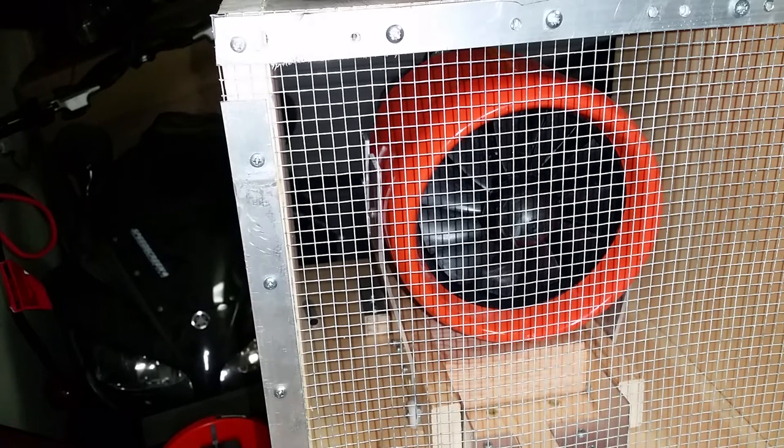Hey guys, it's kind of late. I just wanted to do a quick test here to see how it does. I haven't had a chance to do this all week, so I hooked it up to 12S, and I want to see how many pounds of thrust I can get out of this thing. This is a 590kV motor right now — it's a HET 873 590kV, hooked up to 12S. So let's see how it does.